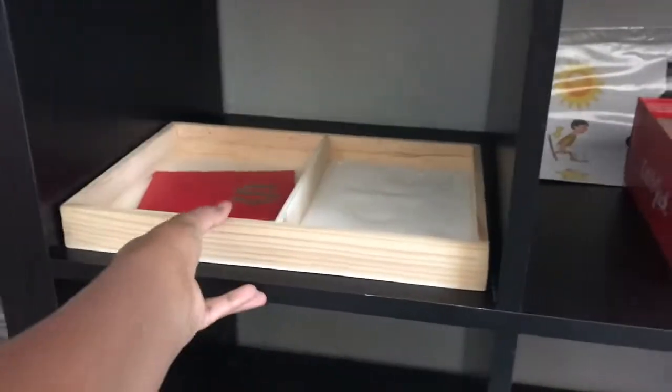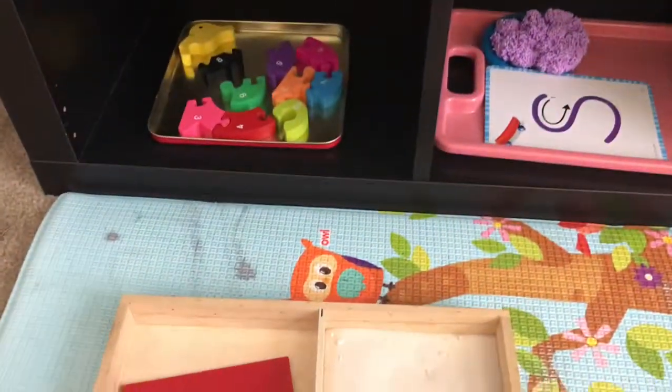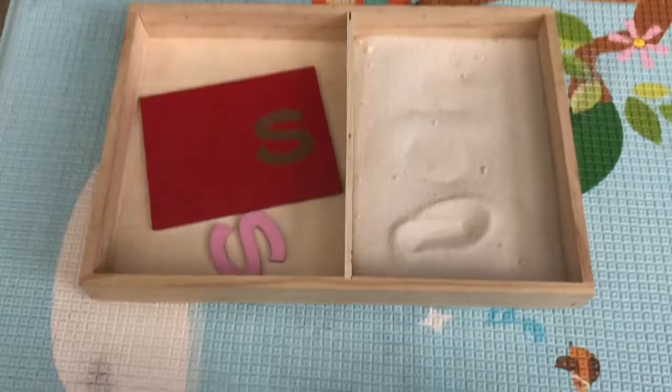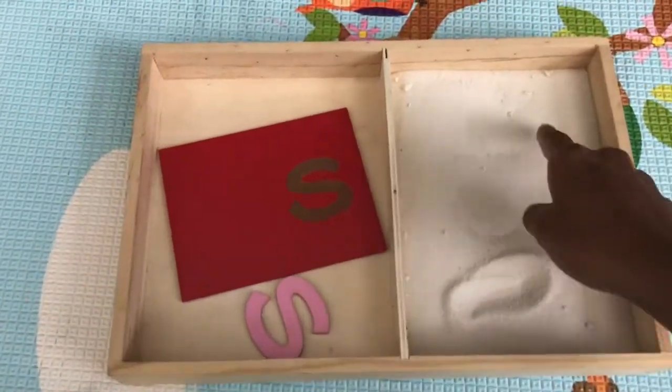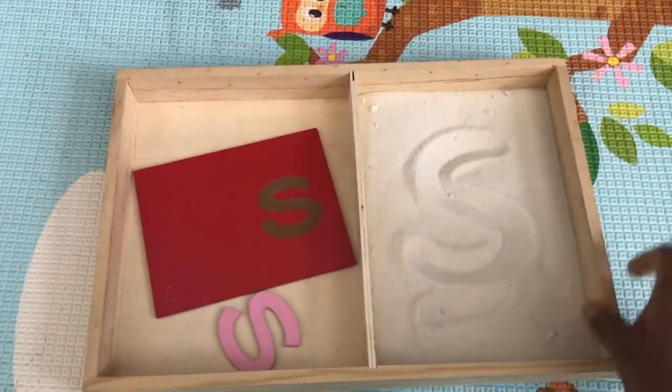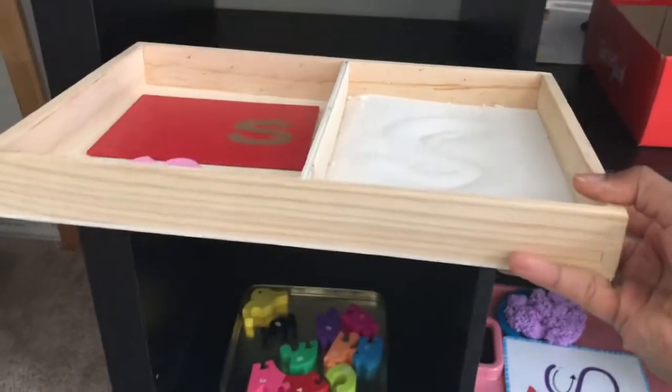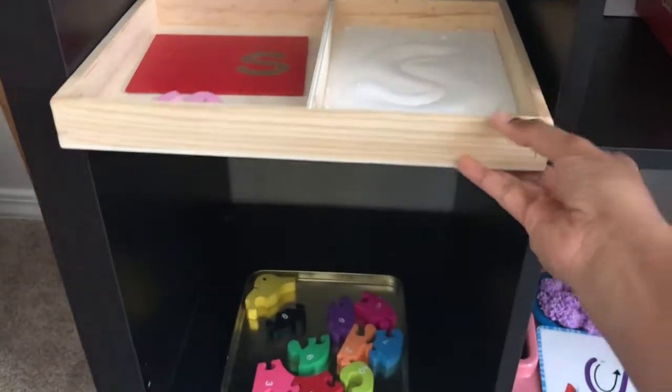Coming to the left side of the shelf, I switched the rice to sand for sand tracing — S is for sand. It's for tracing, and we're using the same tray for my elder one to practice his sight words.